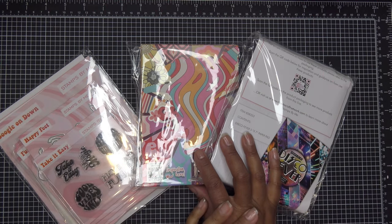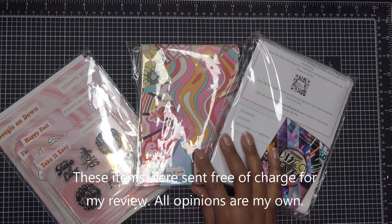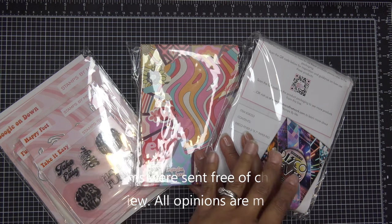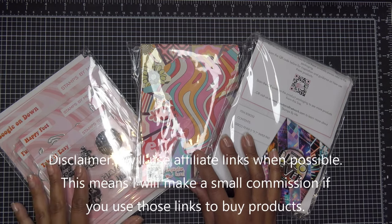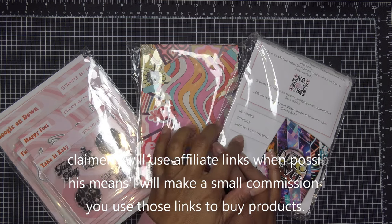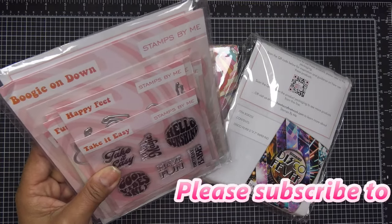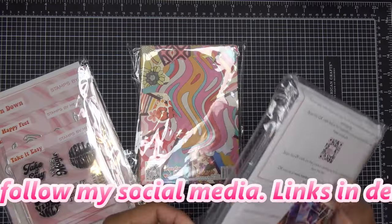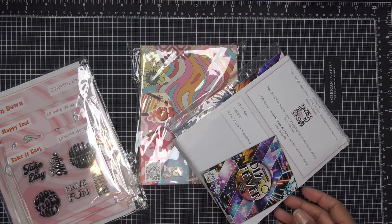Hi guys, so today I have some Stamps by Me products to share with you. They are available right now on HSN. I have a couple different paper bundles — we did see one in a previous video so I'll talk about it quickly. These items were sent free of charge for my review, all opinions are my own, and any links in the description box will be affiliate links.